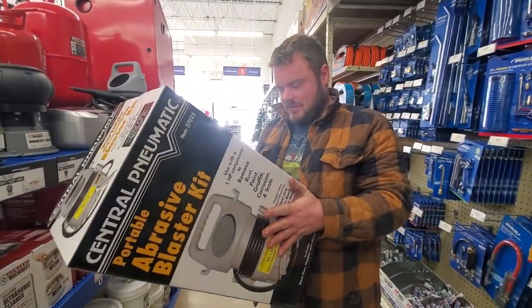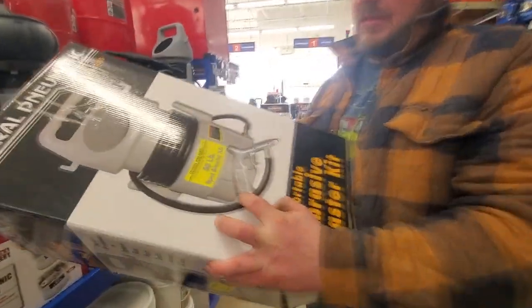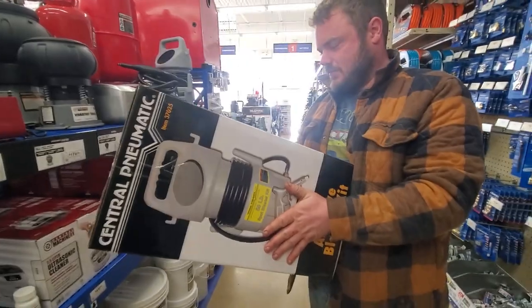This weighs nothing. Hopefully this fixes the transmission. You put it there — it's a siphon feed.